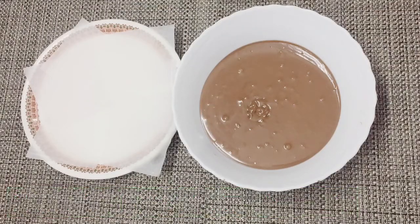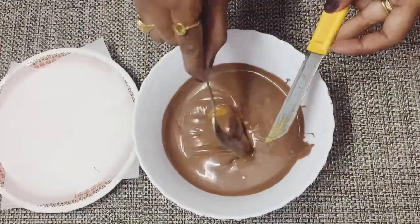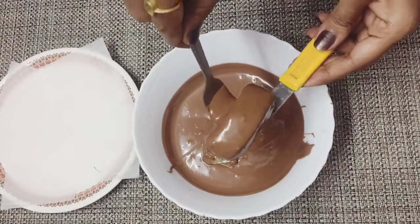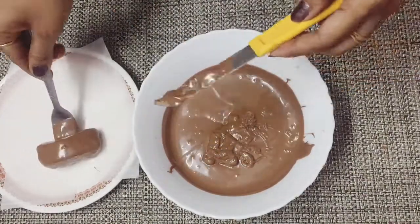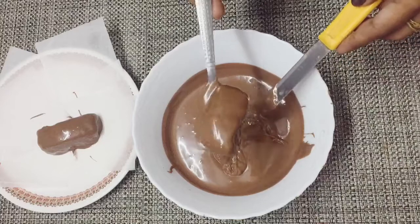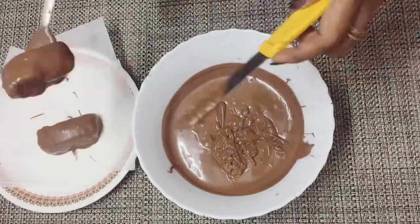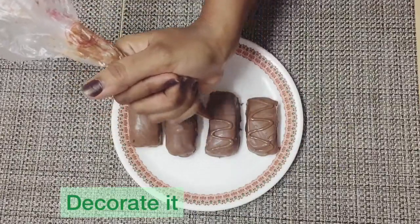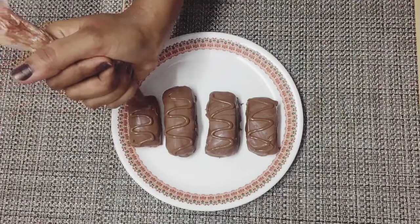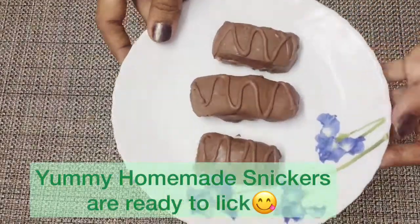I will add one cup of melted milk chocolate. I will dip the bars in it and tap out the excess chocolate. Wow, let's refrigerate for 5 minutes — yummy and healthy Snickers are ready!